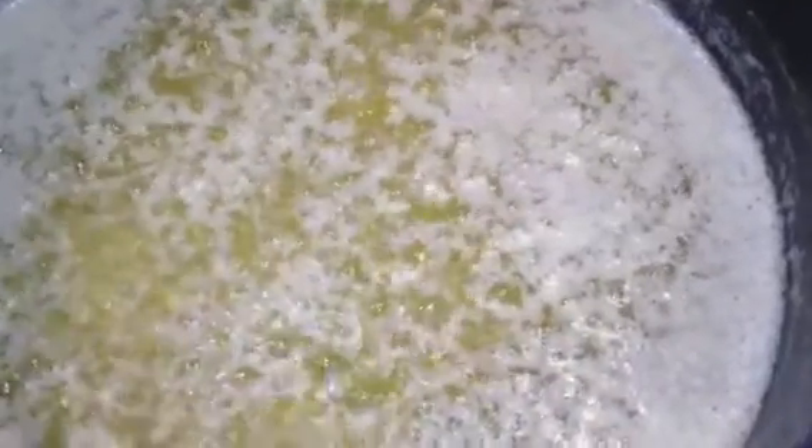My ghee is done. Approximately from start to end I gave it about 20 to 25 minutes. And now I'm going to let it settle a little bit and cool off before I strain the ghee to a bottle.